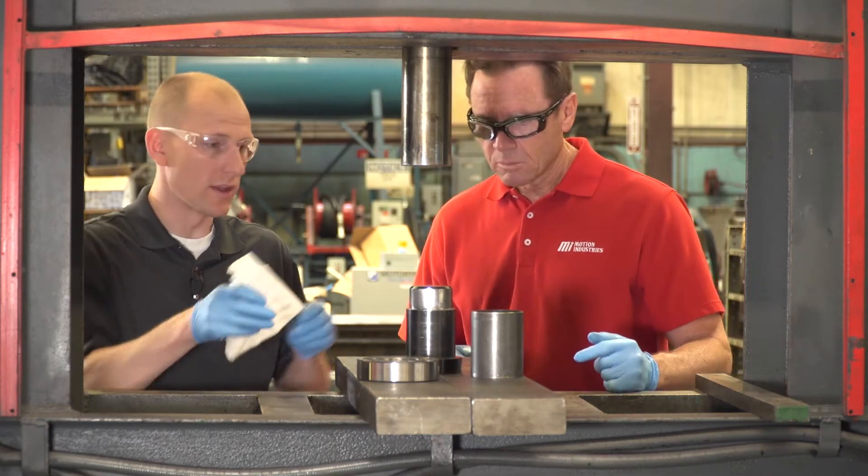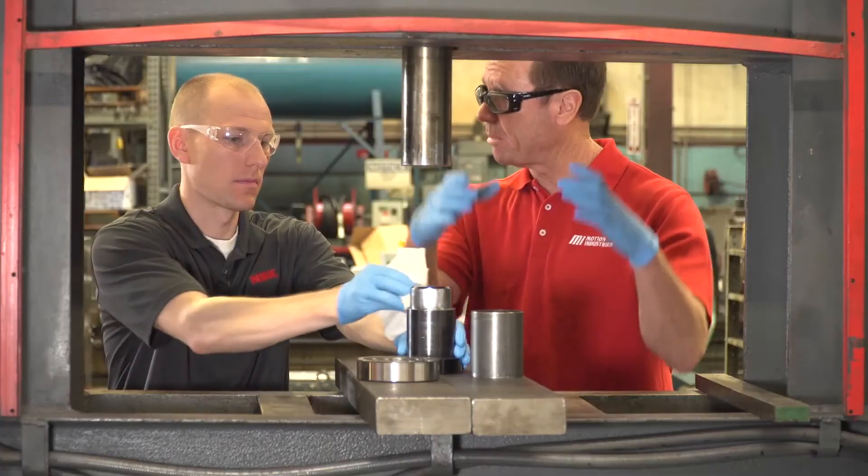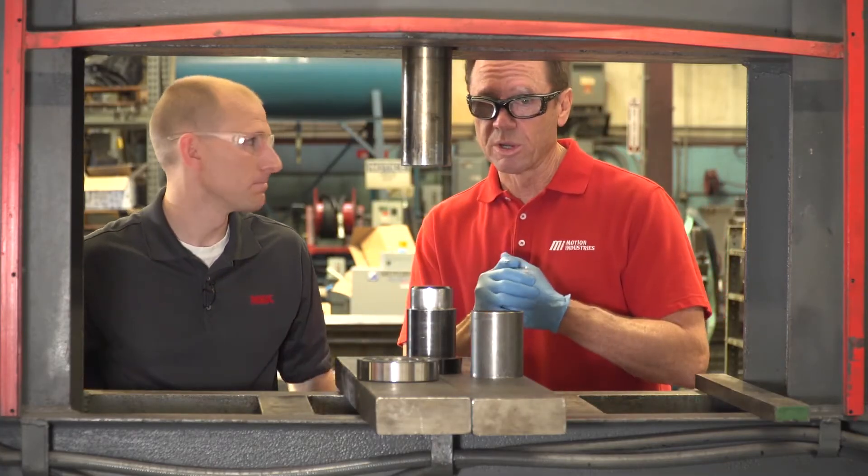Next thing we need to do is make sure it's clean and wipe some oil onto it. That's actually going to help the bearing fit on the shaft easier — that's right. Always works.